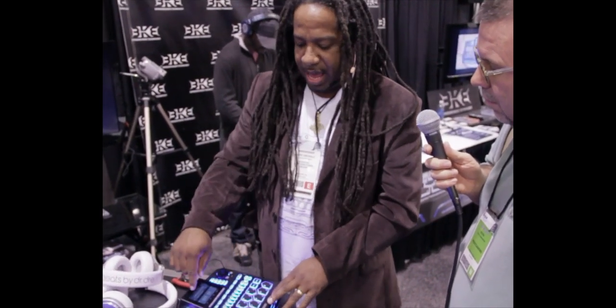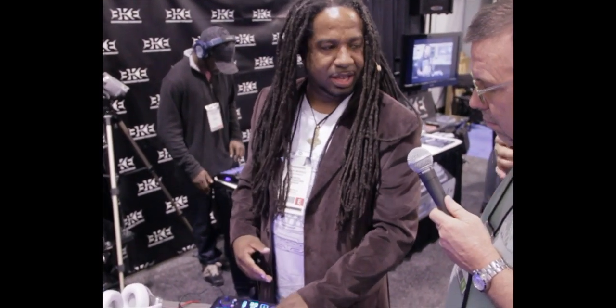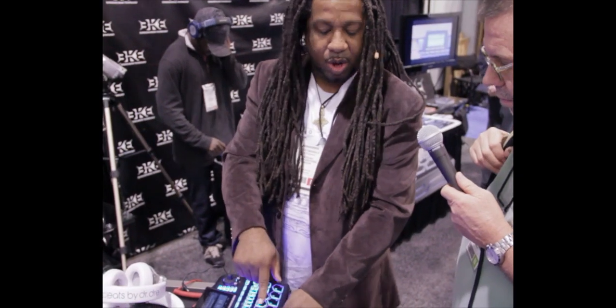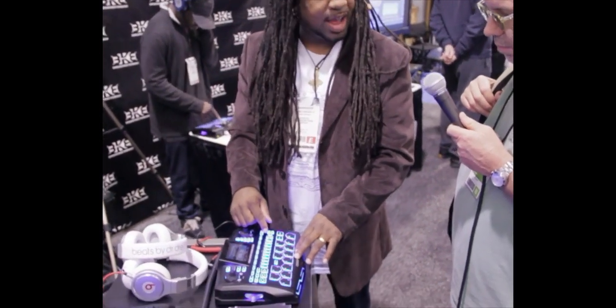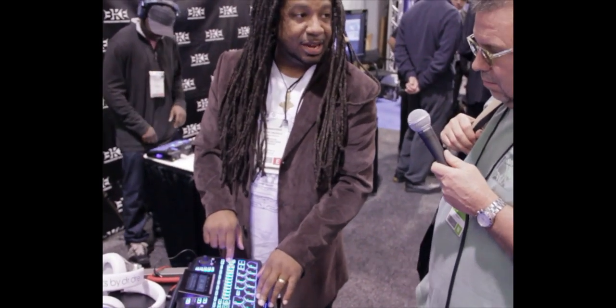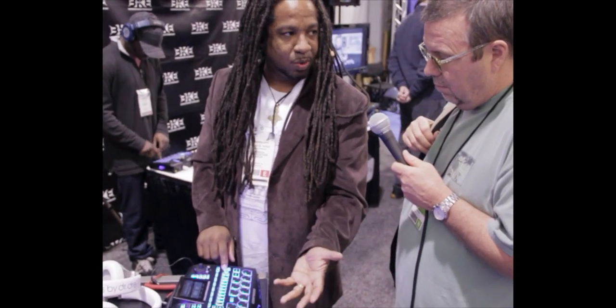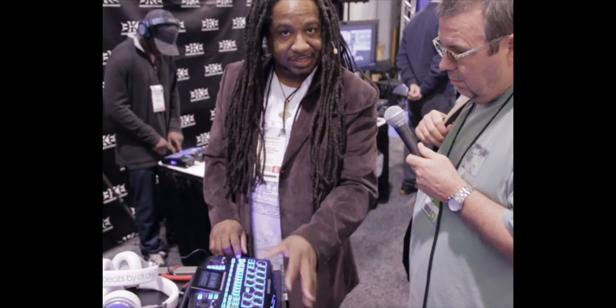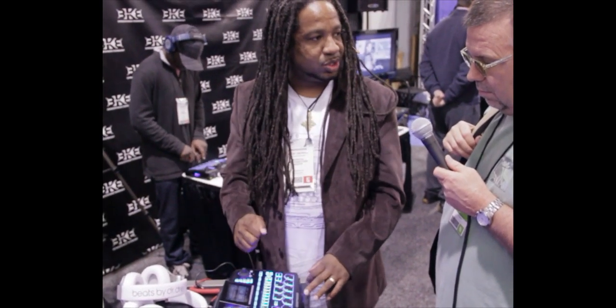The sampler has auto chop and time stretch. You've got onboard waveform editing right here. You'll notice our chromatic keyboard — our chromatic keypads here — so you can do your melodies and keys. You can load up to 16 layers on each pad, and there are 16 tracks on your sequencer, up to eight banks, up to eight octaves. So you've got a full 88-key keyboard equivalent right here with 16 sounds on each one. It's awesome — and again, 16-track sequencer.